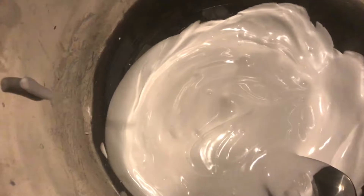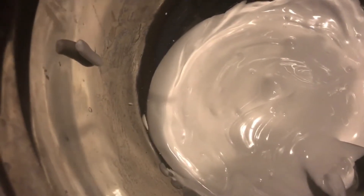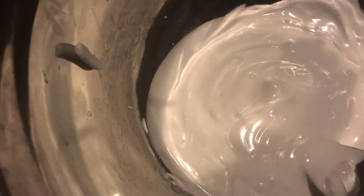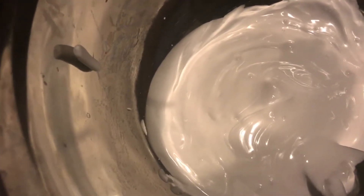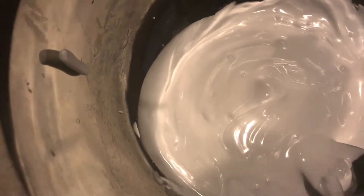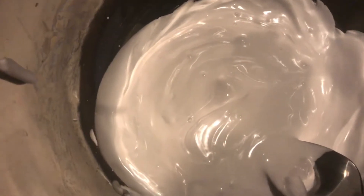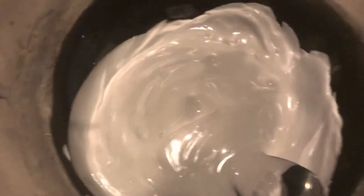I've mixed in all my ingredients. At this point, you can add any food coloring, foam beads, or any other stuff you'd like in the slime before we activate it. I'm just going to keep mine regular white, and you guys can do whatever you want with your slime.